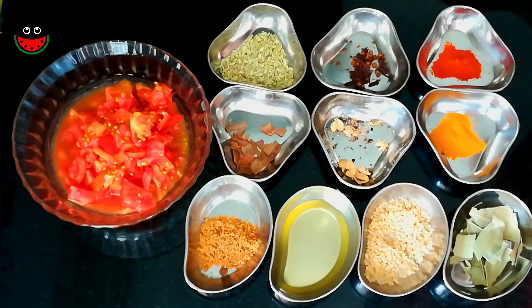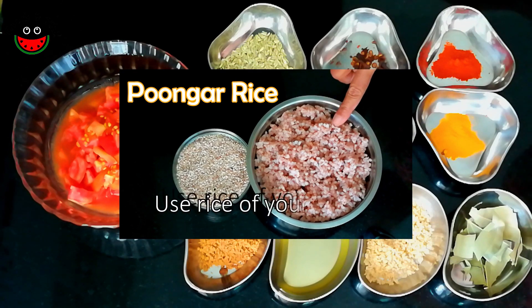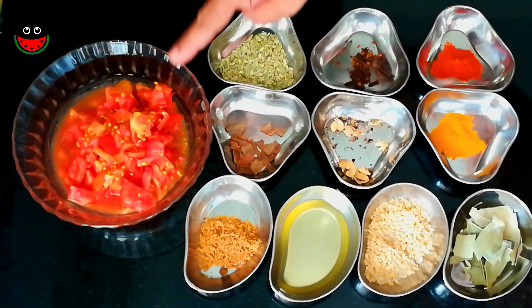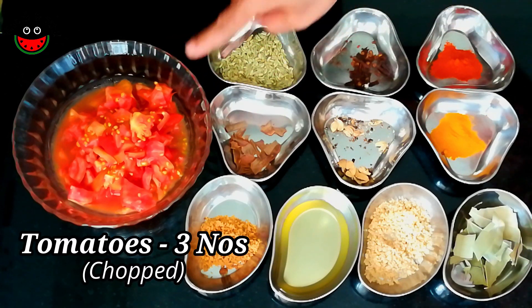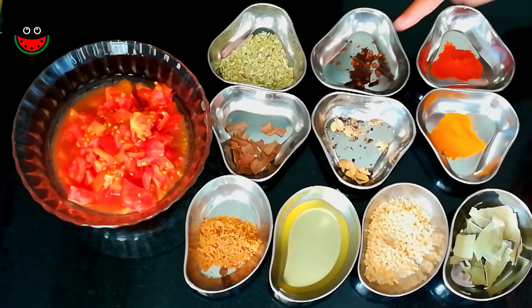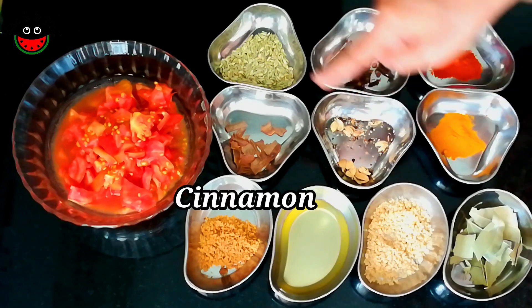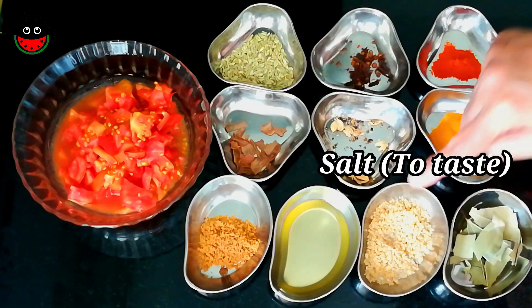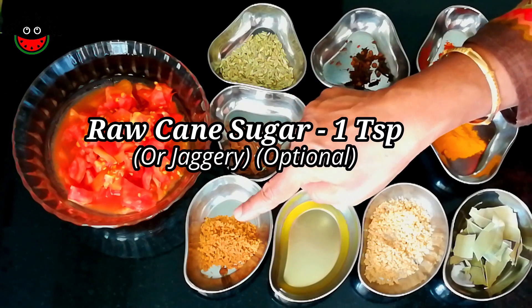Let's look at the ingredients that go into making the tomato rice. Apart from two cups of cooked rice — I have used poongar rice, but you could use rice of your choice — these are about three medium-sized tomatoes, chopped. Also: a tablespoon of fennel seeds, six to seven cloves, half a teaspoon of chili powder, half a teaspoon of turmeric powder, five to six cardamoms, cinnamon sticks, bay leaves, and salt to taste, and three tablespoons of cold-pressed groundnut oil.